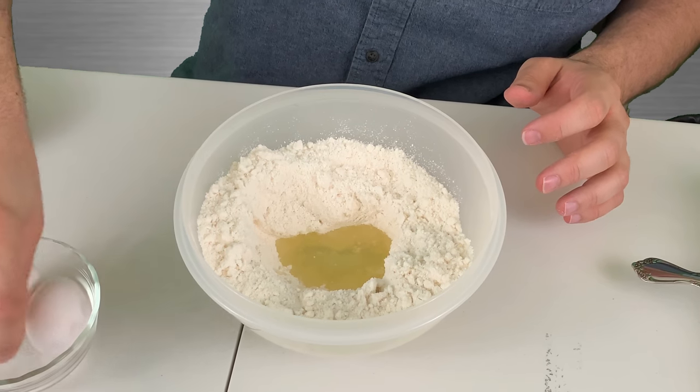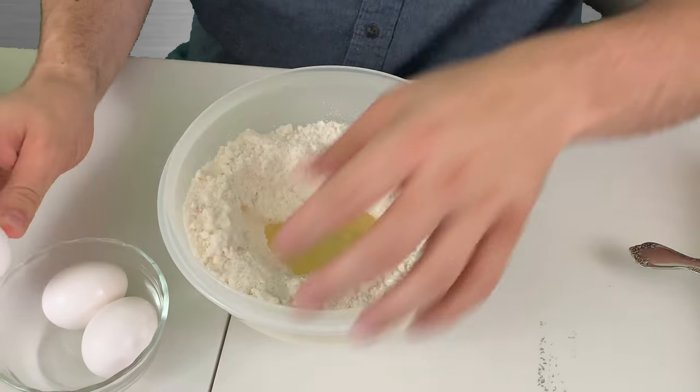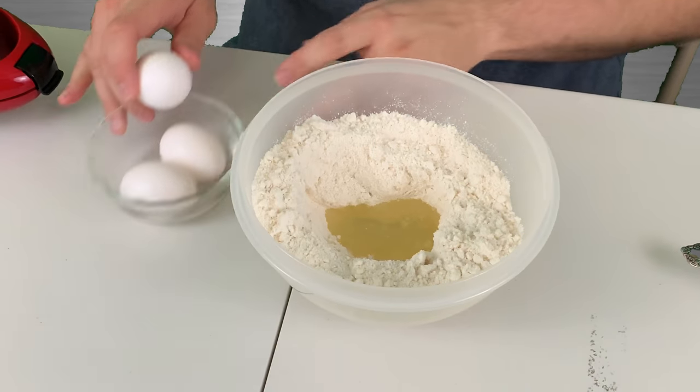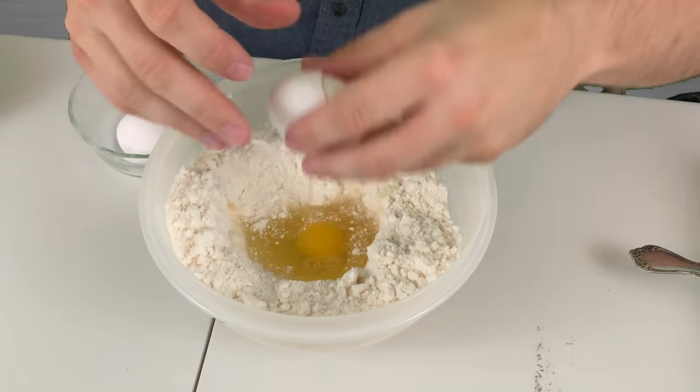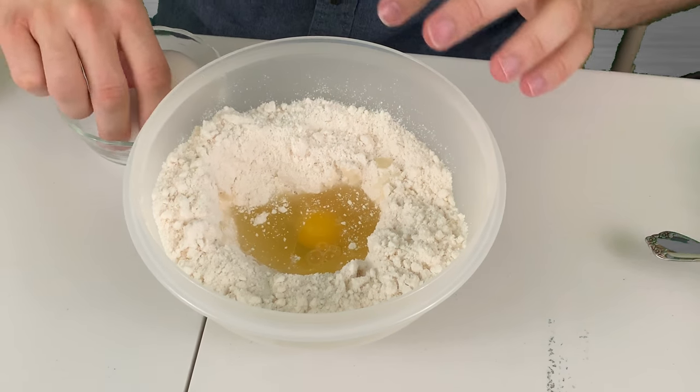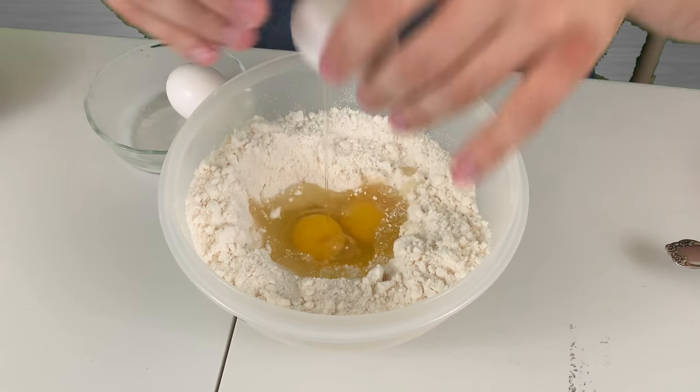And we're gonna crack our eggs — there's one, two...